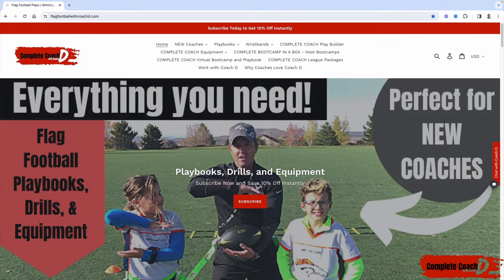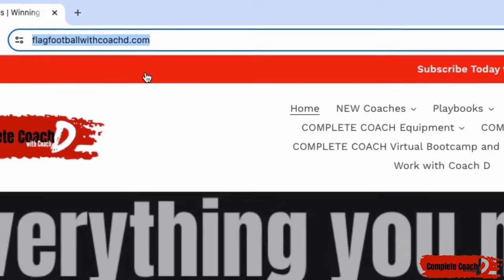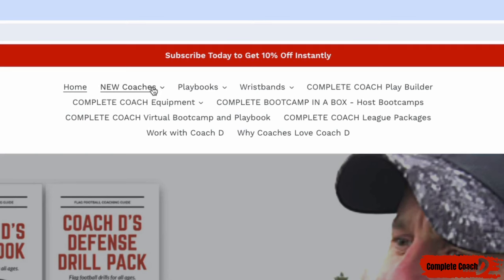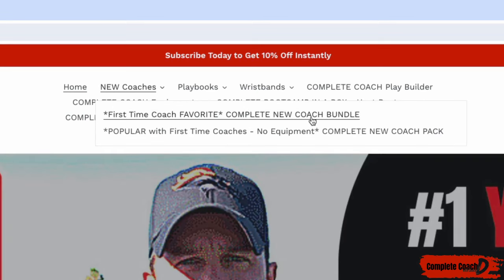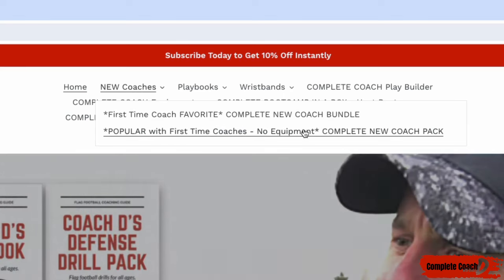Hey coach, before we jump into this week's video, make sure you go to flagfootballwithcoachd.com. You can grab 10% off by clicking here and subscribing. Number one: if you're a new coach, you have to grab the complete new coach bundle. It comes with offense, defense, drills, practices, everything — plus wristbands and all the equipment that you need.